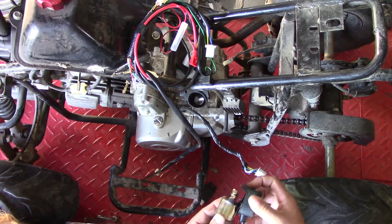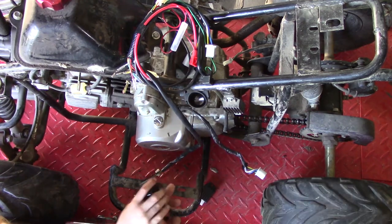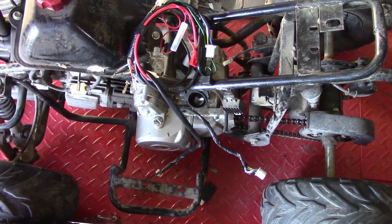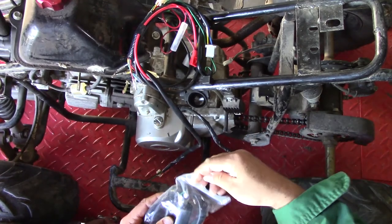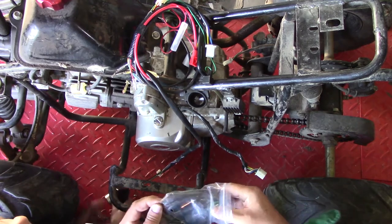And then we have our starter solenoid — it goes in here. Somewhere we have the ignition coil, and the wiring loom comes with all of this. So it's not really worth troubleshooting these things anymore because the whole wiring loom is like $22. Solves a lot of problems if you have issues.